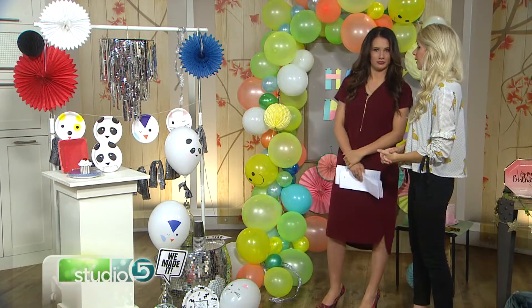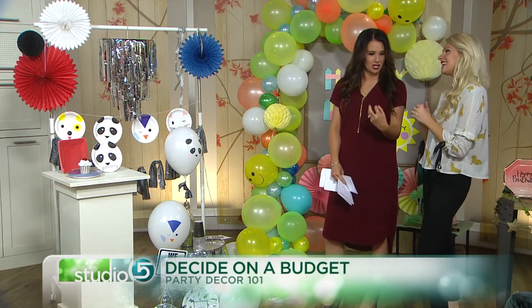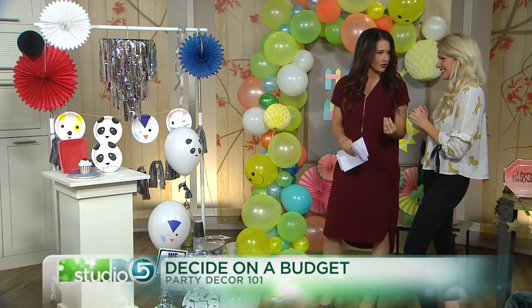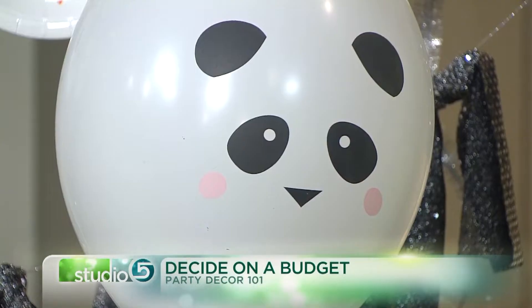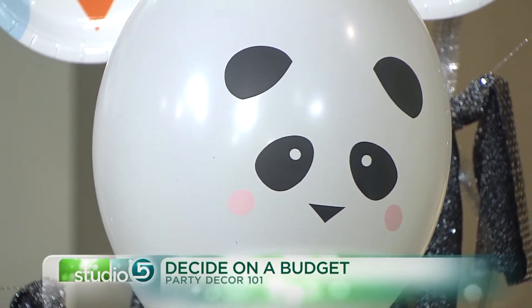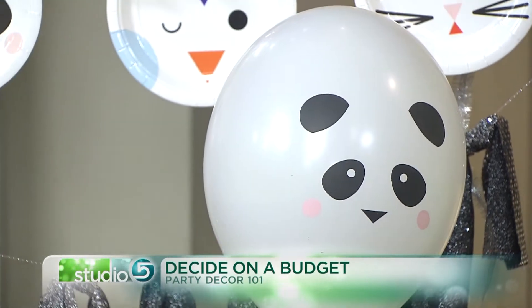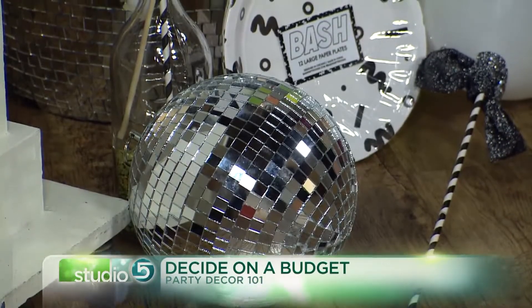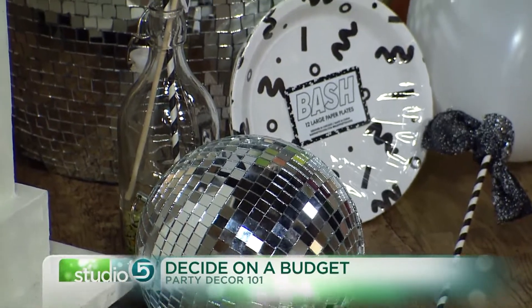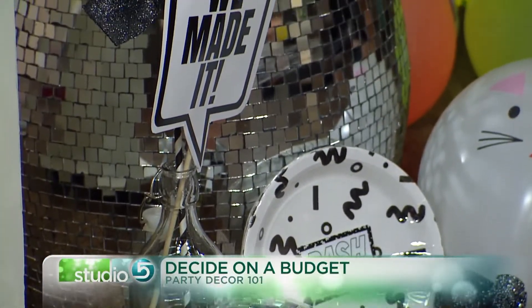The next step is the budget, and that's always key because we want to stick to a budget and feel like we're able to do a lot for not a huge price tag. People do one of two things when it comes to budget: either you get excited about your theme — it's a mermaid theme — you buy everything you see that's mermaid or those colors for a month, and then you end up with way too much and you've overspent by a ton.